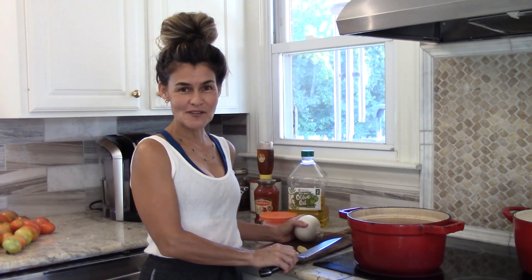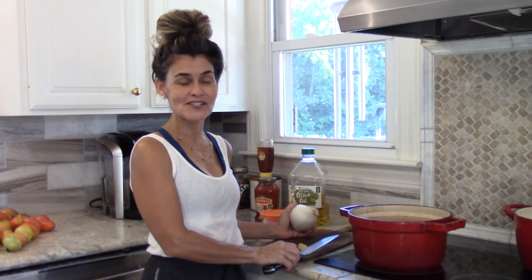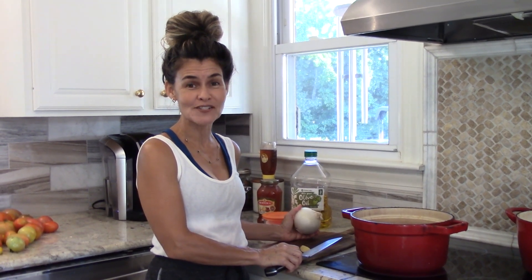Hey there, welcome to Weldon Home. I'm Tanya and we have had a really busy day. The summer has just flown by and we are on to our first day of school.